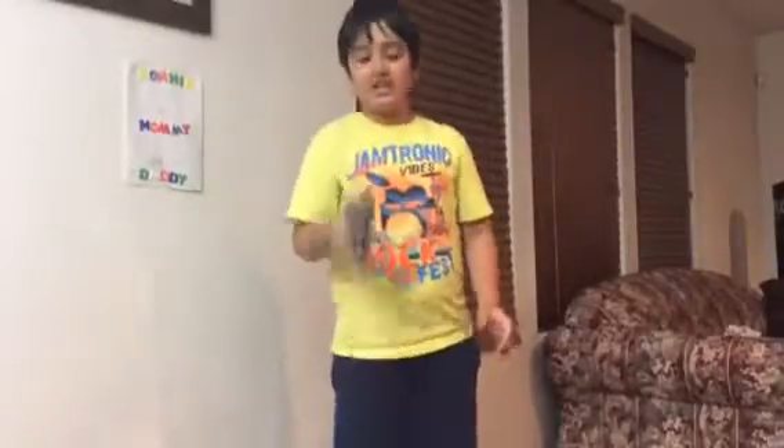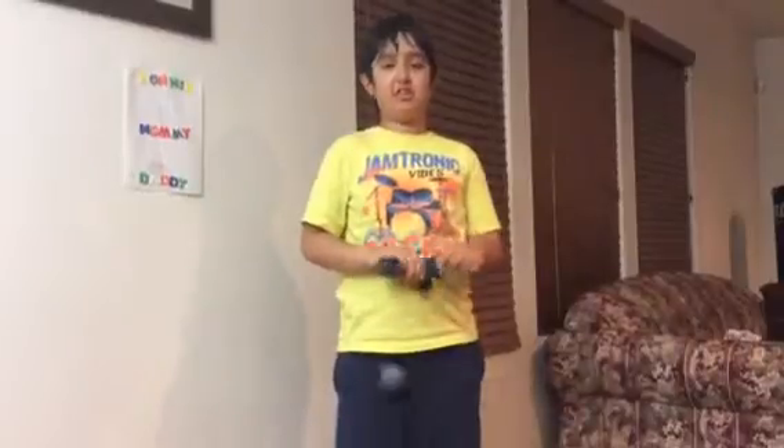Hey guys, today we're going to learn Big Cup. It looks like this. It's the most easiest trick in the arsenal of all of the Kadama tricks. It is the most basic of all.